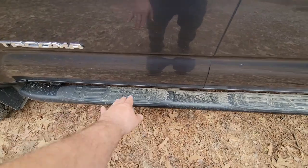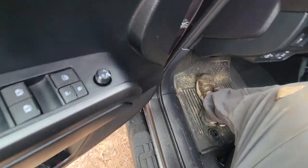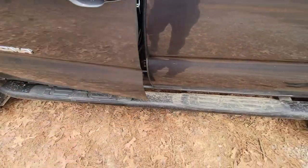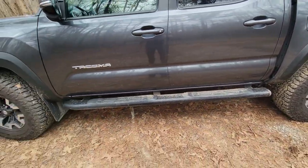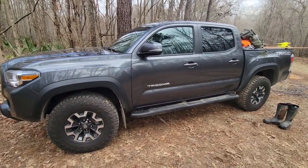I do not use the tube steps to get in and out — there are no footprints on them. You don't need them; it's very easy to just step right past them. But I do like the fact that they protect my rockers from stones. Keep in mind, 99% of my recreational use of this vehicle is off-road, even though the majority of miles are highway when I'm driving back and forth for work.